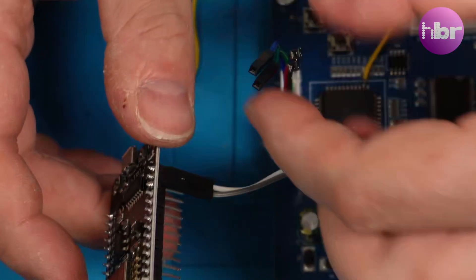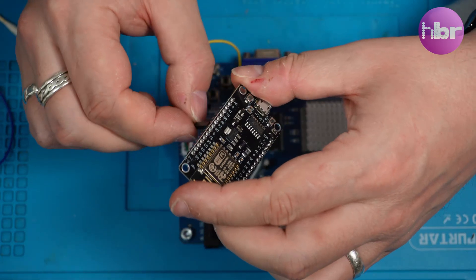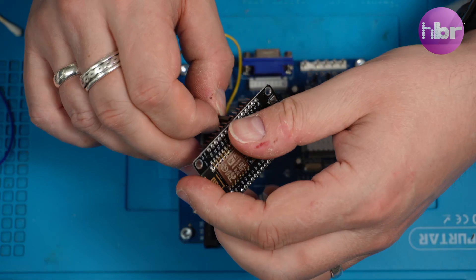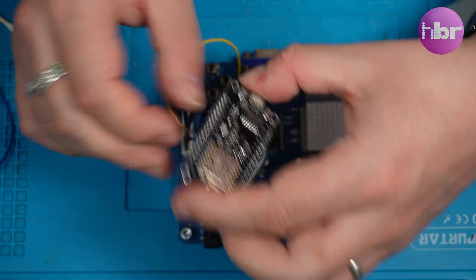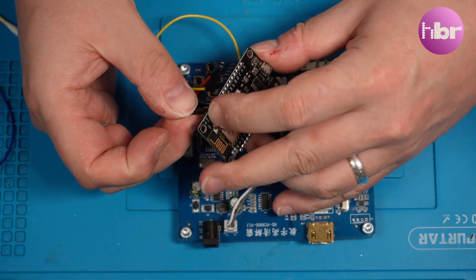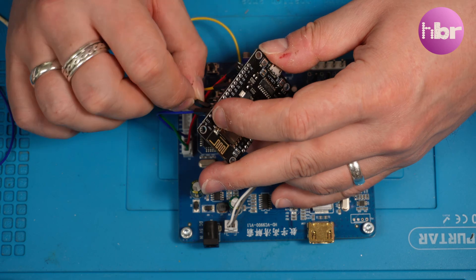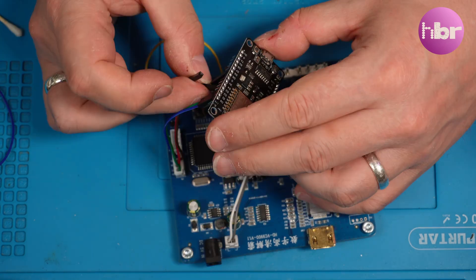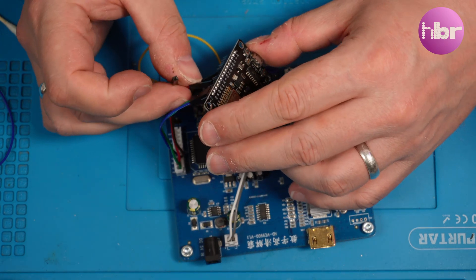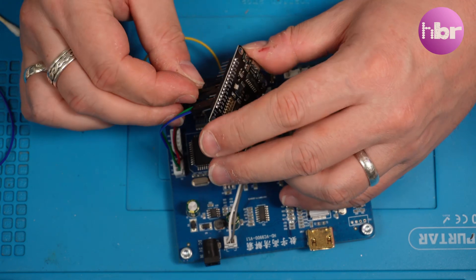I will put some instructions that are more specific to this model and my journey on my website, and I'll add those links to the description below along with links to the GBS Control Wiki and any other useful information. You'll also notice that I haven't gone for the clock generator or any of the optional items like OLED displays and rotary encoders, and I might very well add these later on, but at the moment I want to make sure this actually works before we invest any more time modifying it.